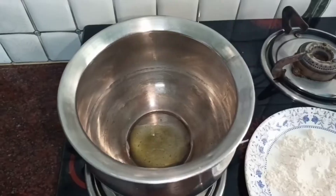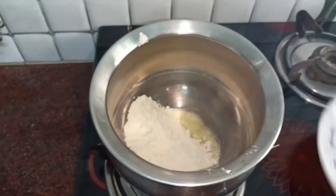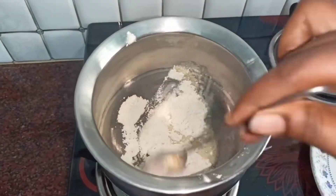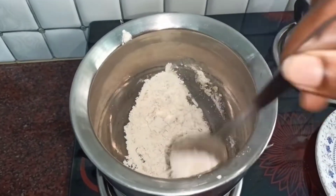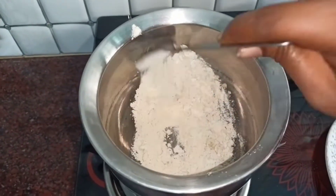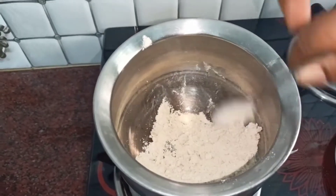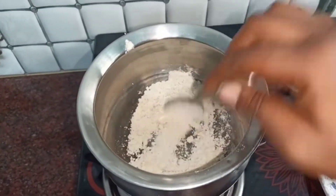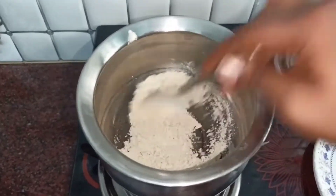Add salt to the water and let it soak. We will let it rest in the water for a while.